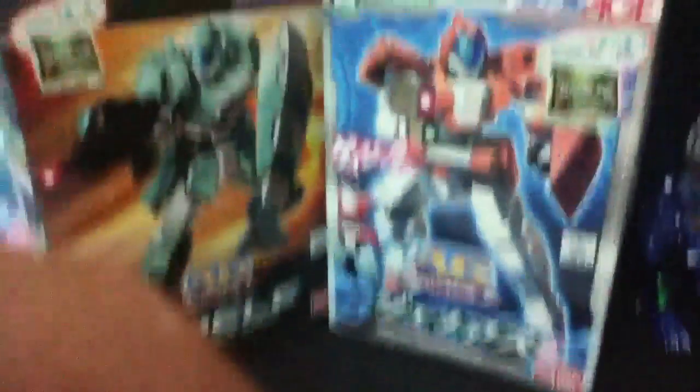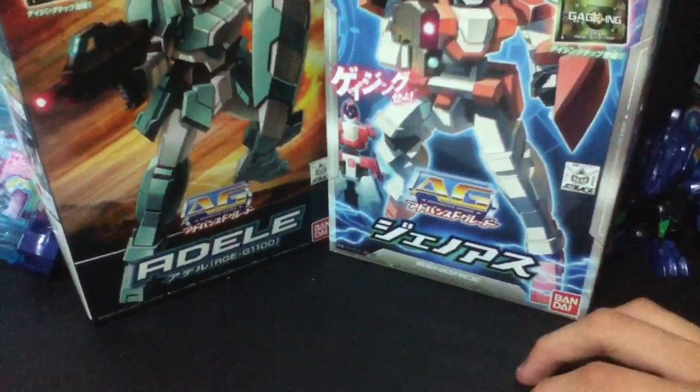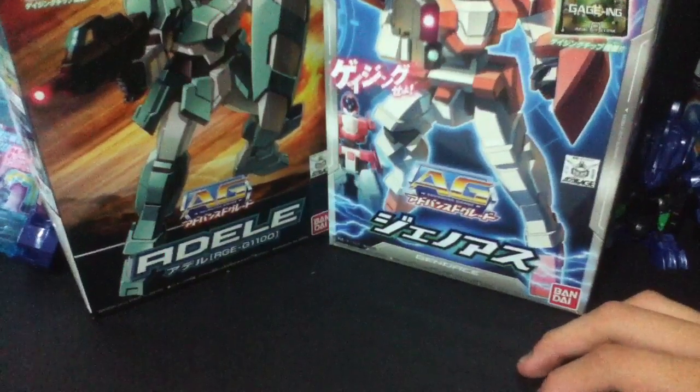Last but not least, these three add up to about one MG Master Grade Gundam in Singapore. And that is Master Grade Titus. I haven't built this one yet — I will build it, but I will not do a review. It's RM139.90, which is at least $58 Singapore. One MG here costs like $79 to $139 to more than $200. So this was a very lucky find — I really like Titus.